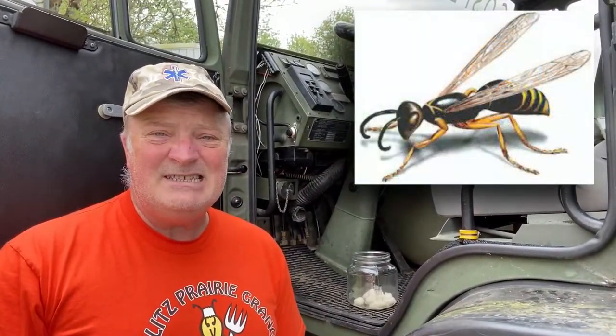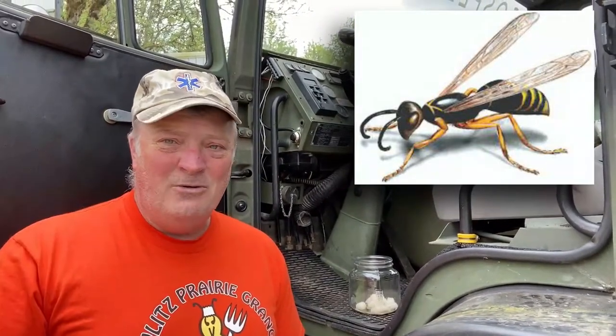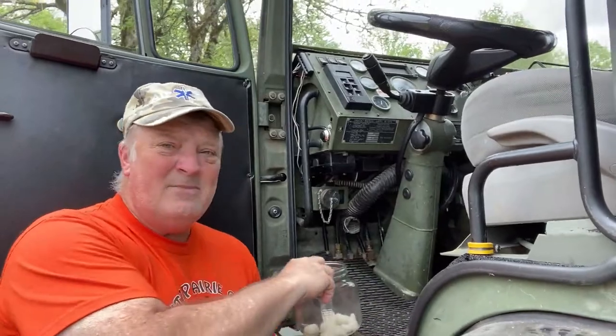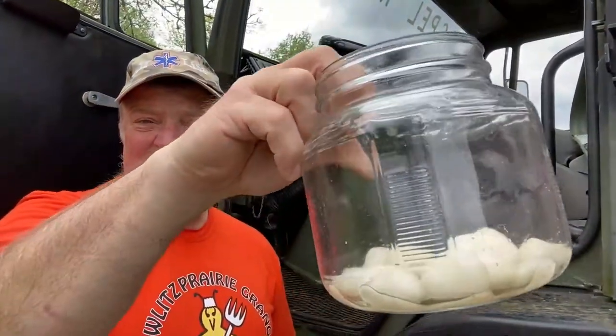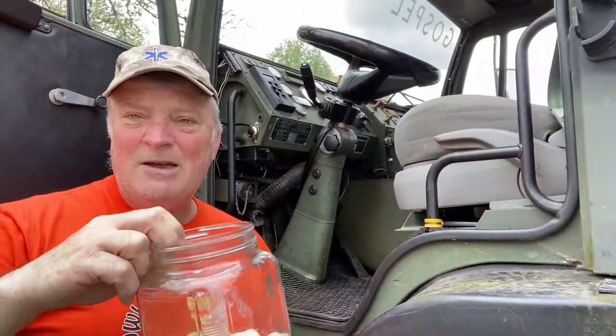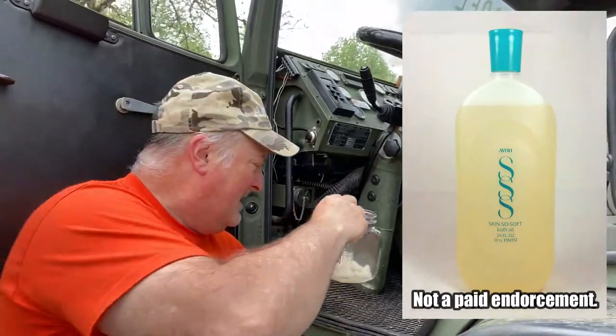If there is a vehicle that is sitting for more than just a few days — or maybe not, maybe just one day, even a daily driver — they will build their nest inside if they can get inside. And these trucks are not exactly airtight by any stretch of the imagination. But here's what I do: I get a little jar — it doesn't have to be this big — I put cotton balls in it, and then I put Skin So Soft. It's made by Avon. I put that up in the front window. It has volatiles in it, and it doesn't smell bad — it actually smells all right.